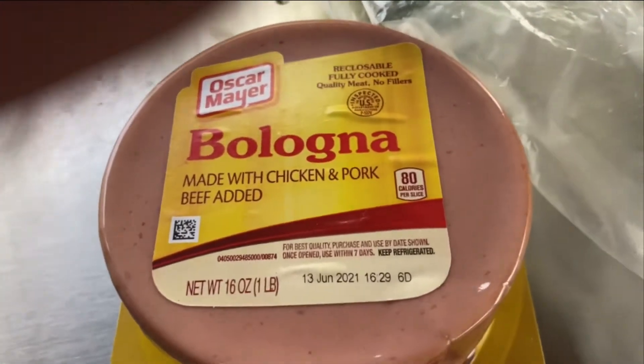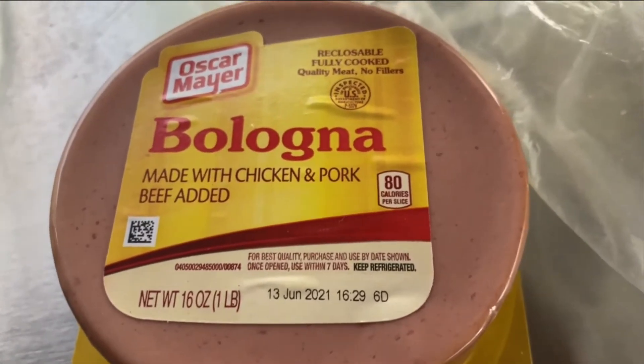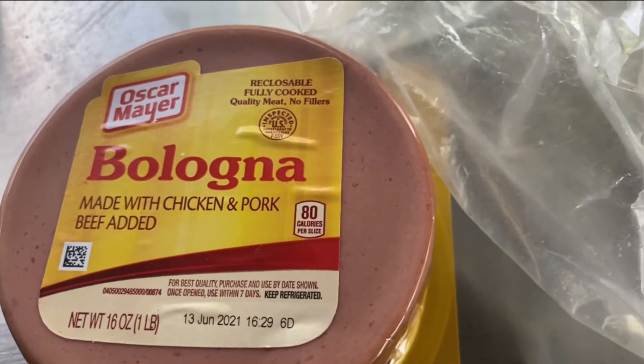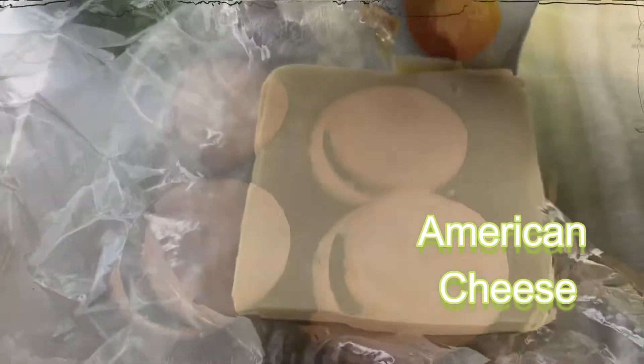Good old pink bologna. This is made with chicken, pork, and beef added, but you could get total beef, which I usually do. I didn't realize it was made with chicken and pork, but 80 calories — I'm good. And American cheese.